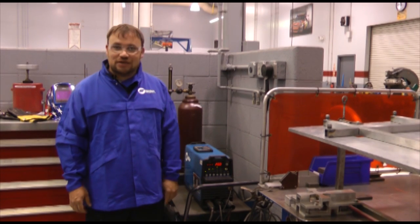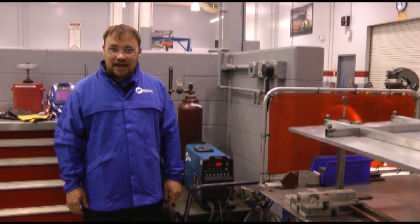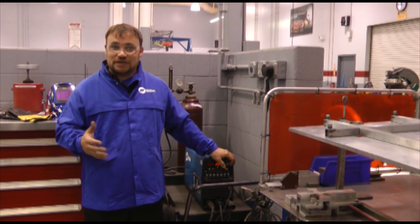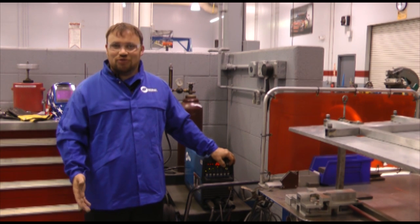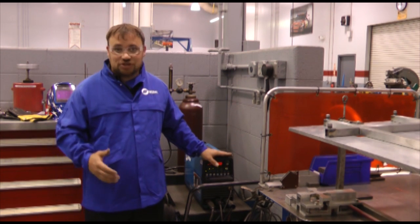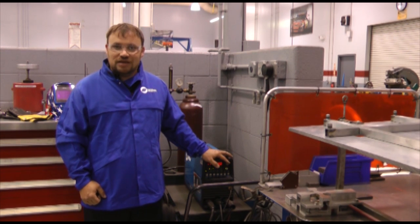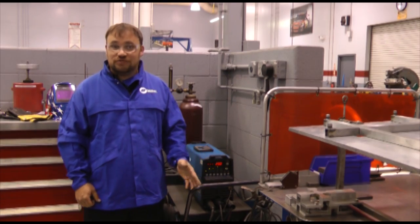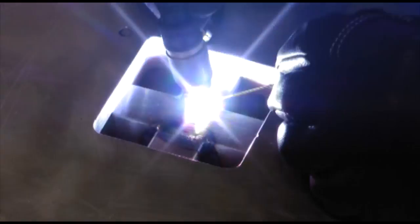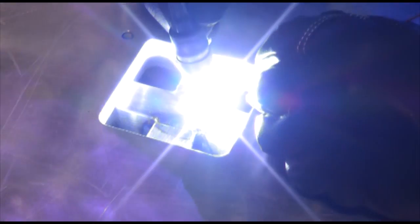Today for this special project we're going to use the Miller Dynasty 200, and I have it set on 200 amps. I set it on 200 amps because I like to play with the foot pedal — gives me a little bit more room, put it on full power. I actually use pulse mode and I'll show you what pulse mode is here pretty soon. But for this project and the wall thickness we're using, you can easily use the Miller Diversion 180. I'm going to be using ER80 SD2 1/16th filler rod for this project.